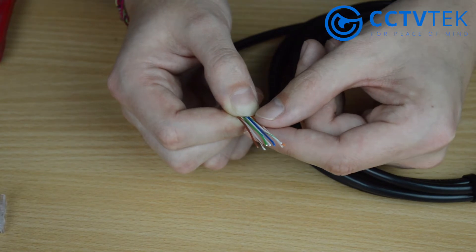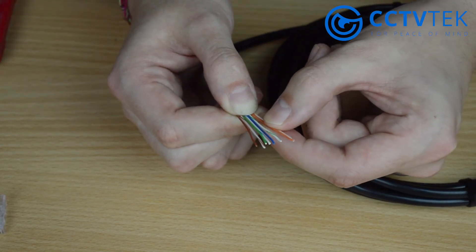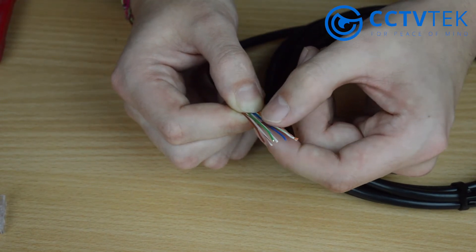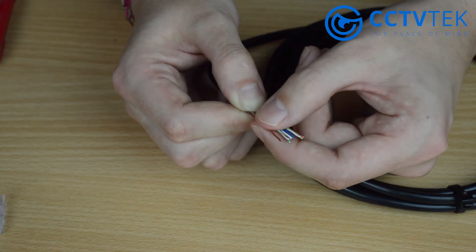Prior to crimping you need to make sure the wires are in a certain order, and that order is: orange-white, orange, green-white, blue, blue-white, green, brown-white, and brown.